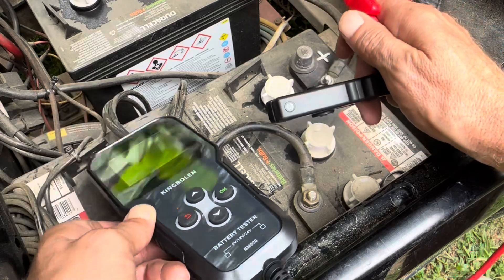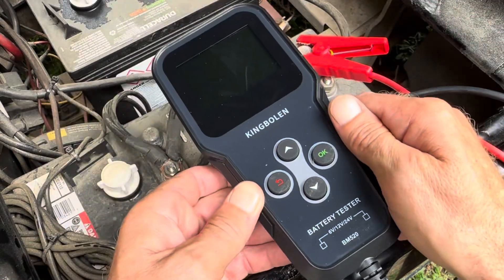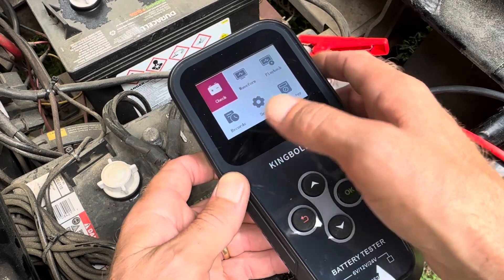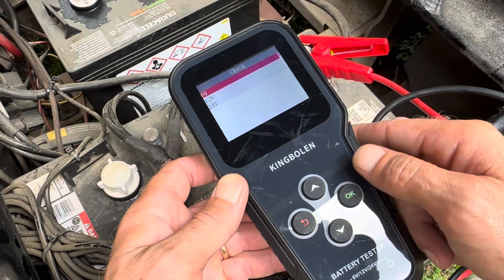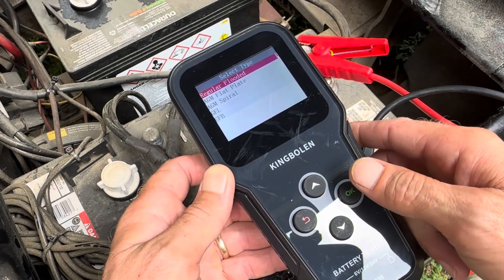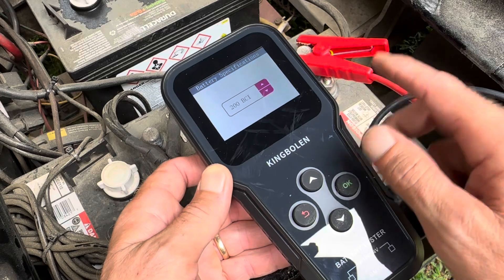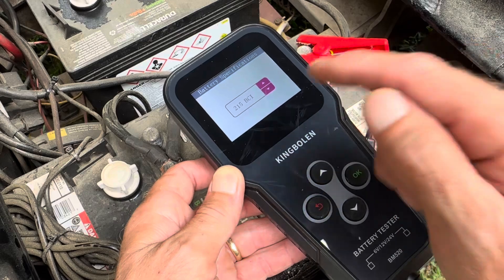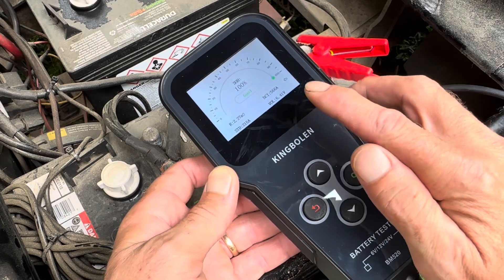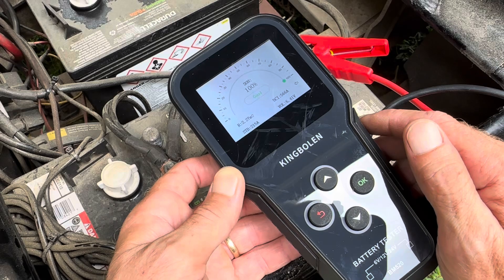You've got two leads — positive and negative. It's reverse polarity protected, so if you hook it up wrong it's not going to blow it up. It supports 6, 12, or 24 volt batteries. Hook it up, give it a second — it has a little delay. I've got it on a six-volt battery. I'll hit the check button, select out-of-vehicle test, regular flooded battery, BCI test — these are 215 amp-hour at 6 volts. Hit okay, and it runs the test. State of health: 100%. Actual BCI amperage, voltage, and internal resistance at 2.27 milliohms — that is a good battery.